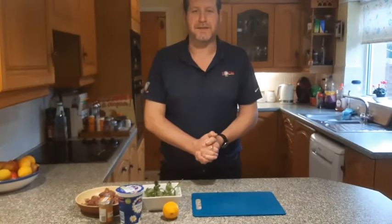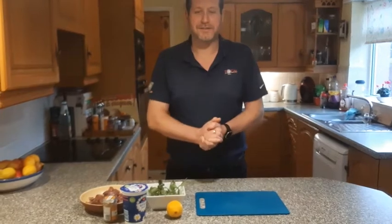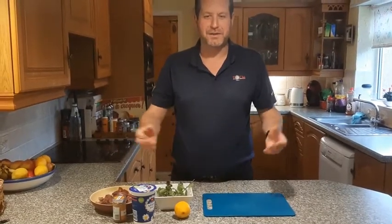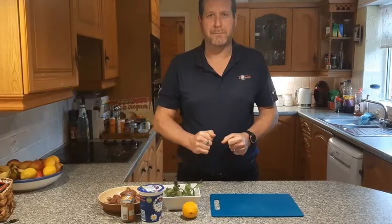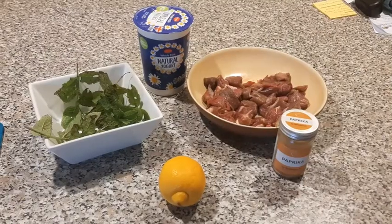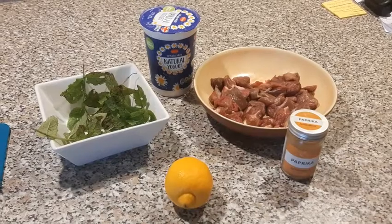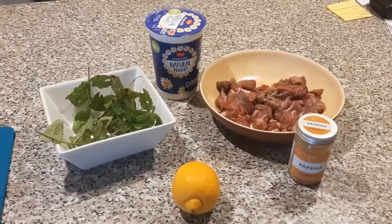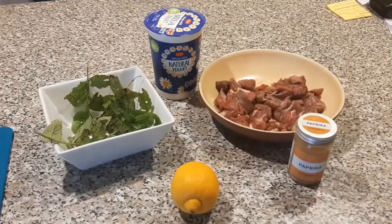We're going to do a very quick, very easy meal — it's lamb skewers, kind of Greek marinated lamb skewers. All I'm going to do to start with is a little bit of a marinade for the lamb. This is obviously a meal you really should have on a sunny hillside in Kefalonia rather than a wet weekend in Lancashire, but there we go. Your marinade is super simple: just natural yogurt, mint, lemon, a bit of paprika — mix it all together and put it over the lamb. Cannot be any easier.